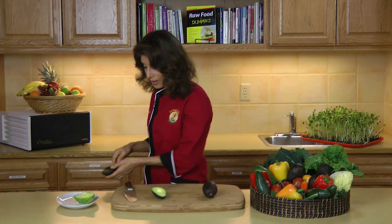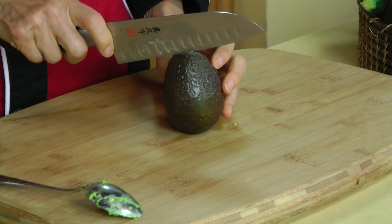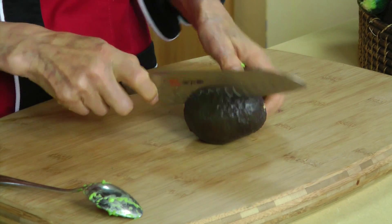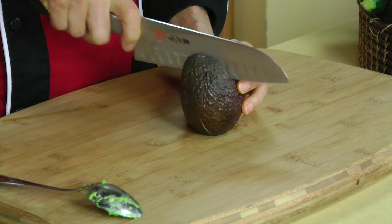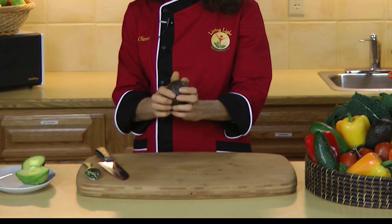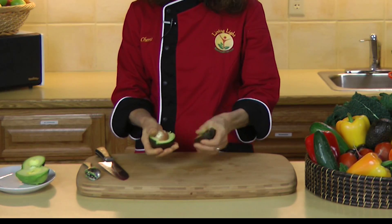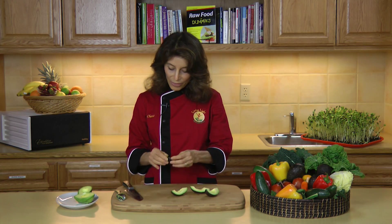Now there's another way to remove the seed, and that is to actually cut it in half, just like we did before, and then cut it in half crosswise once again. So we're actually cutting this into quarters now. Give it a twist, turn, give it another twist, and the seed just pops right out without any problem.